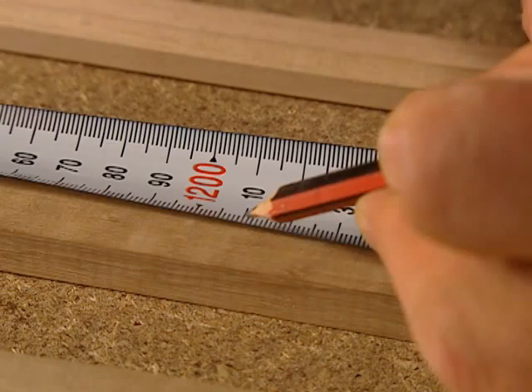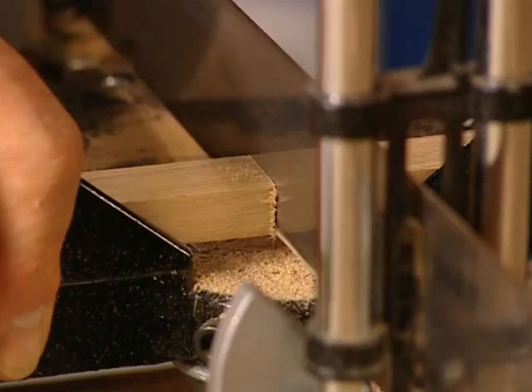We then measure and mark the side pieces of the frame to 1200-13mm and cut 10 lengths.